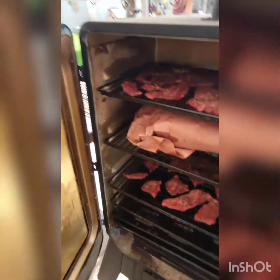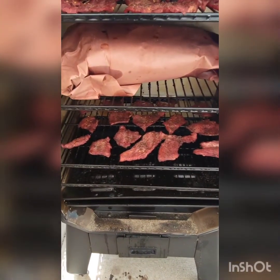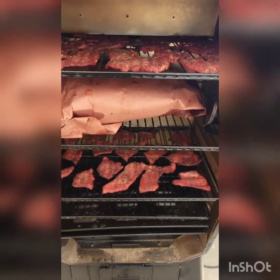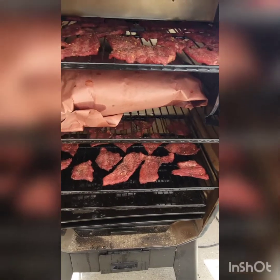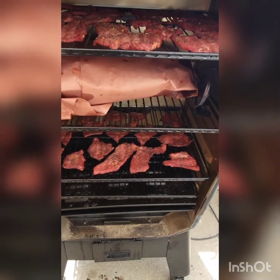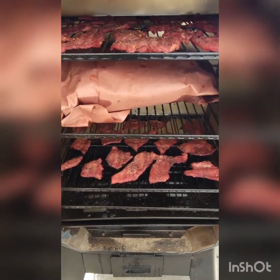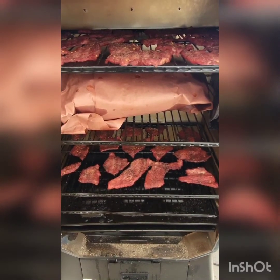I'm back out here at the Louisiana Grill vertical smoker. We're almost two hours into the wrapped brisket — about seven hours overall. I also put some jerky in there. We're running at 250°F and it's looking pretty good. I'll let it go for another hour or so, then come back to check the jerky and probe the brisket. We're trying to get the internal temperature up to 200 to 205°F.